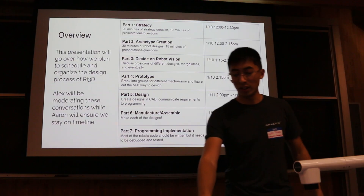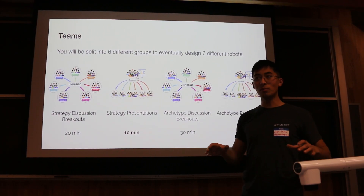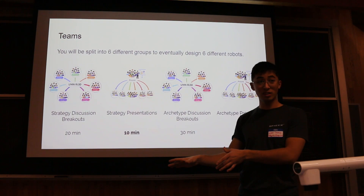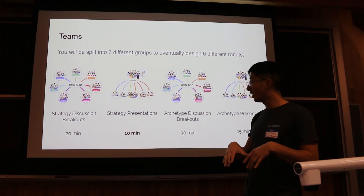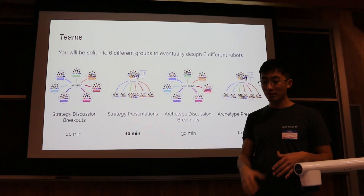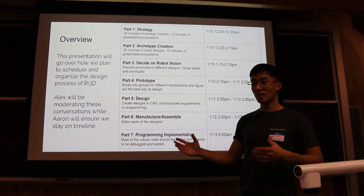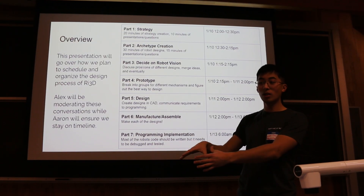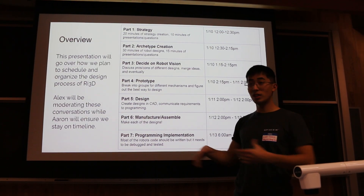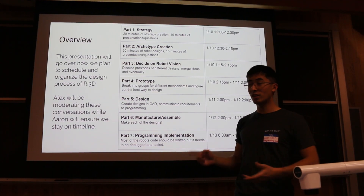One thing that helped a lot was starting with strategy and making sure all team members focused on strategy before designing a robot. We split into about six different groups, designed six different strategies and presented about them, then designed six different robots and presented about those. That allowed us to have a whole bunch of ideas from different people — looking at what is powerful in game strategy, what scores the most points, what the penalties are — before designing robots.